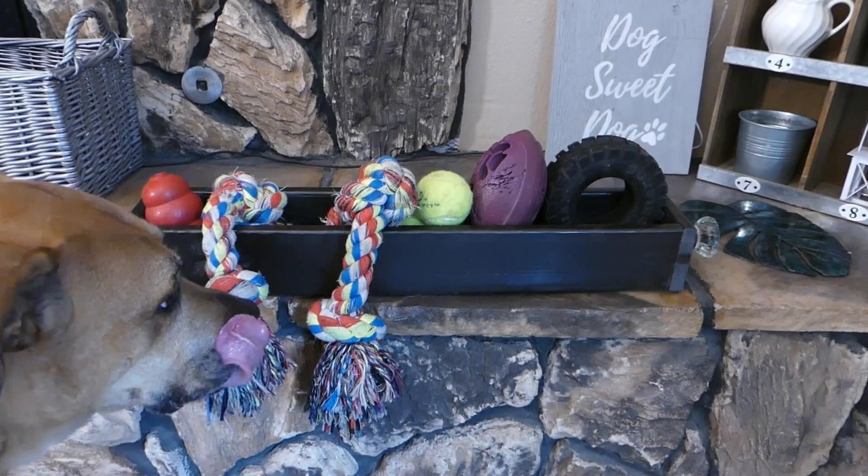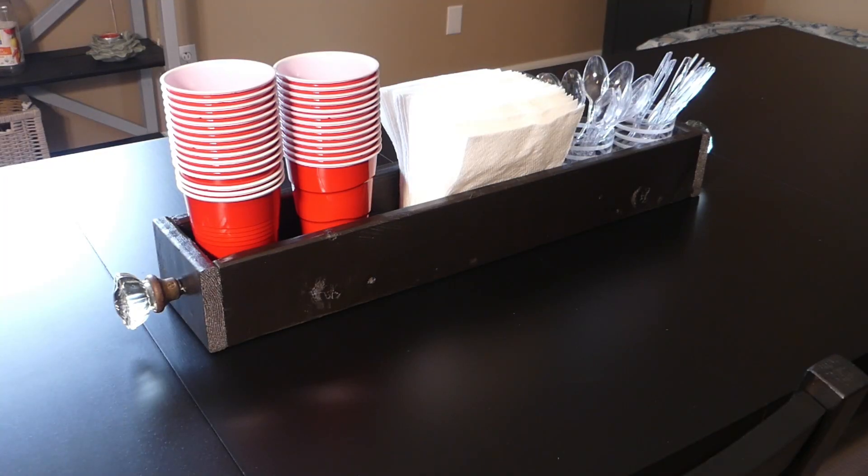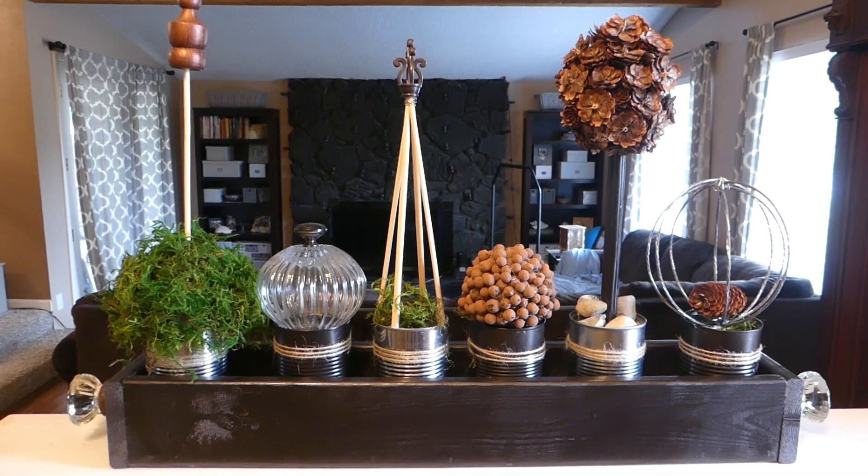The simple wood box can serve as a catch-all for all of your favorite things, as a pretty serving spot for parties, or as a display piece filled with unique topiaries. On the fly, DIY.